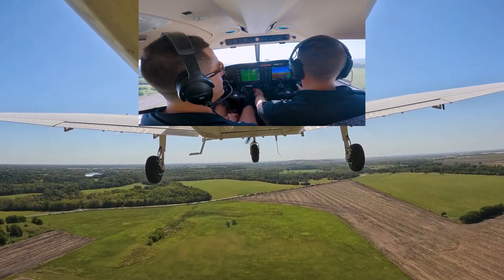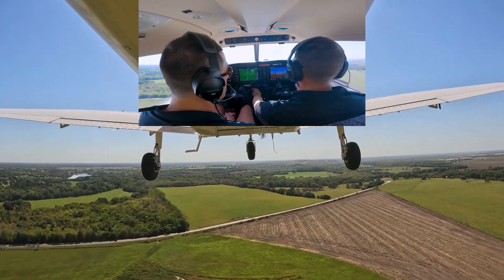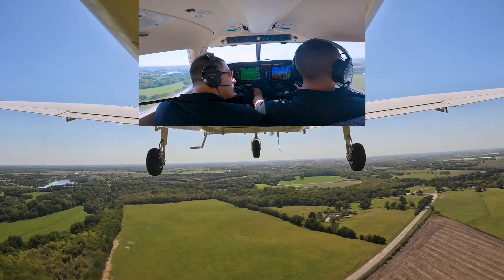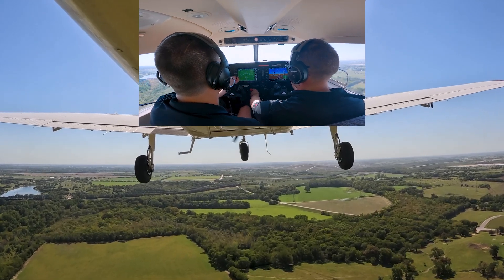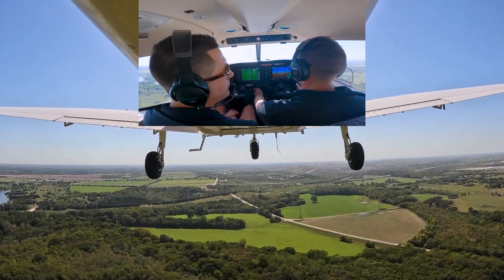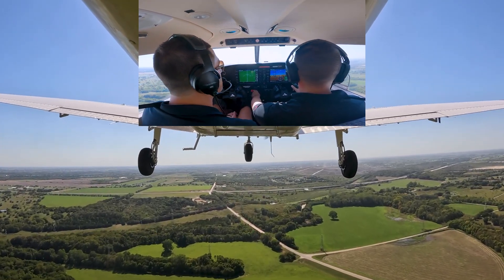What's really important here, especially on high wind days, is that we're using our rudders and ailerons to maintain the extended centerline of the runway.